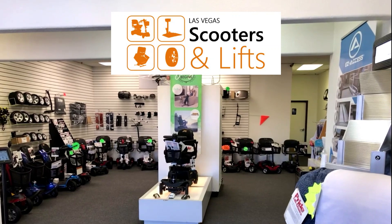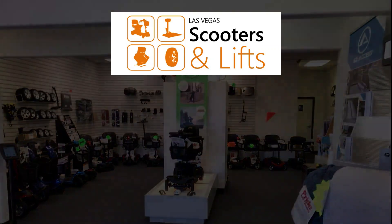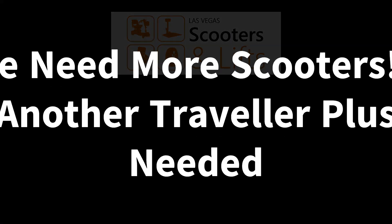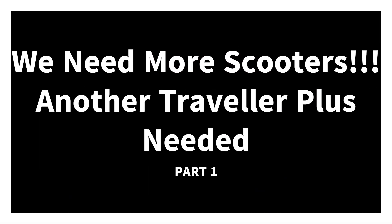Hi, it's Ian from Las Vegas Scooters and Lifts. Just a quick update - we've sold the three-wheel Traveller Plus, the blue one that I reconditioned in one of my videos. So we sold the blue Traveller Plus I reconditioned a couple of days ago. That video should be up on YouTube hopefully.